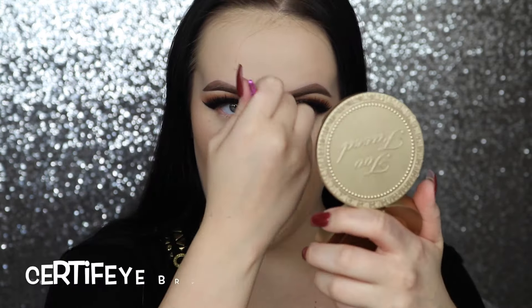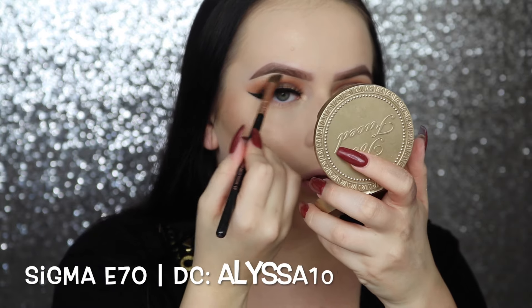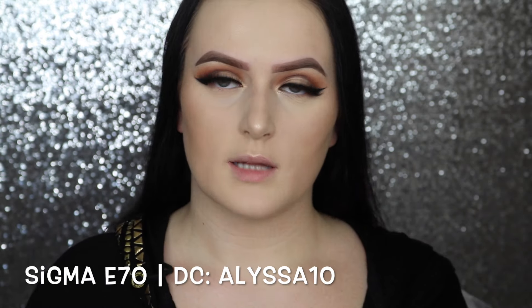Hi everyone, welcome back to my channel. Today I filmed a simple tutorial using the ABH Modern Renaissance palette. I got the inspiration for this look from Nazanin Kavari's 2016 favorites video. She looked absolutely gorgeous in that video as she always does, and I love the makeup that she was wearing, so I thought I would recreate it on myself. If you want to see how I got this look, just keep on watching.